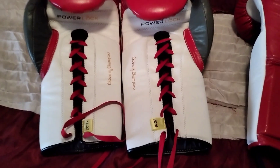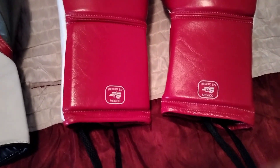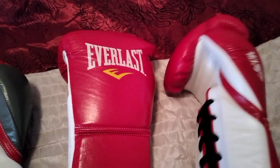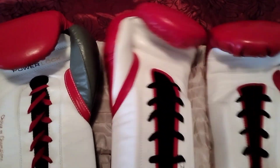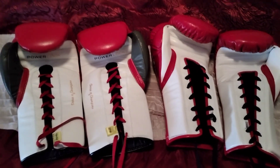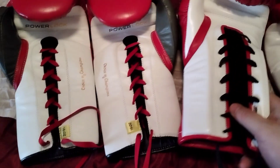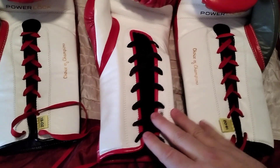I've only used them a couple of times but they do feel real good — they're still new. This other pair I like a lot better. It's a 14 ounce, so it's a different weight than the other one, but they are the Mexican style gloves and they feel amazing — they're way more compact.